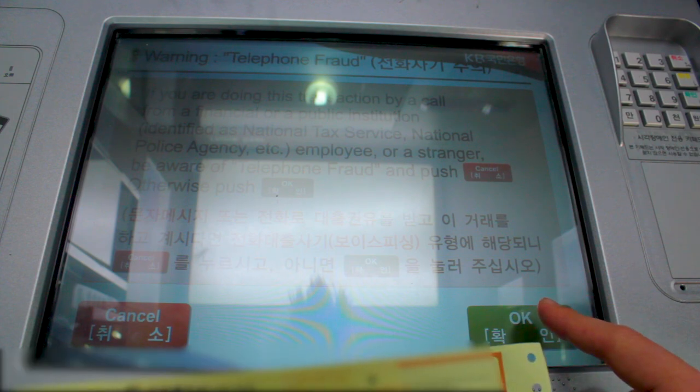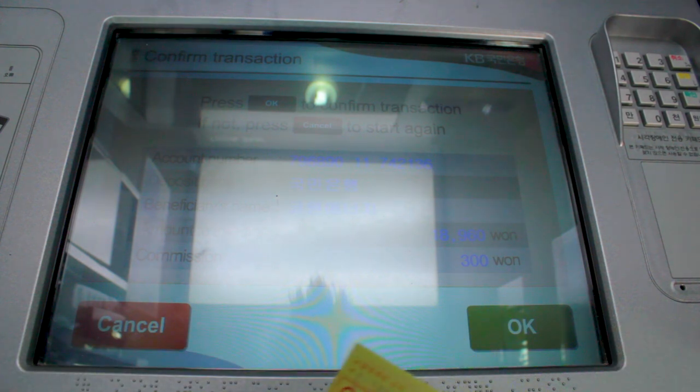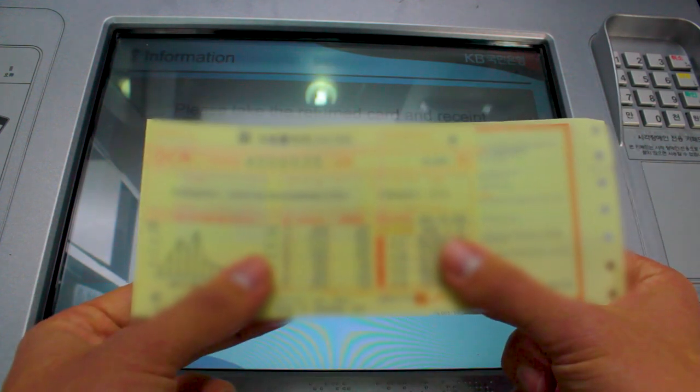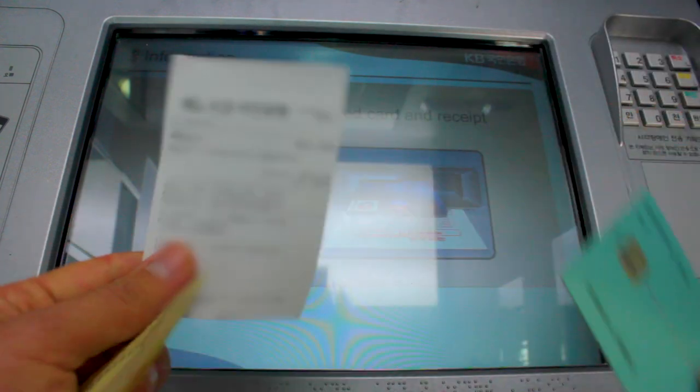Answer the security question and then put in a PIN number, which you don't get to see of course. There's a final confirmation — there is still a charge, which is a shame, but it's a lot cheaper if you do it at your own bank's ATM. I paid this bill — it's done! You always get a receipt as well.